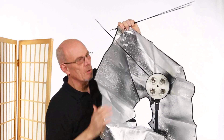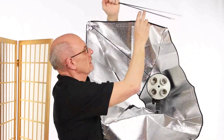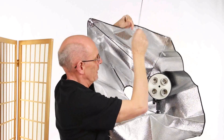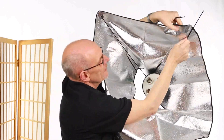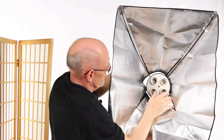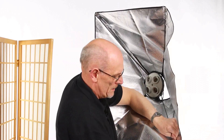Then we get the 50 by 70 soft box and we just insert the rod up into the pocket. There's another one on the outside and we do the same on that side — just put that in. Now we've got two rods left and we just clip those in.